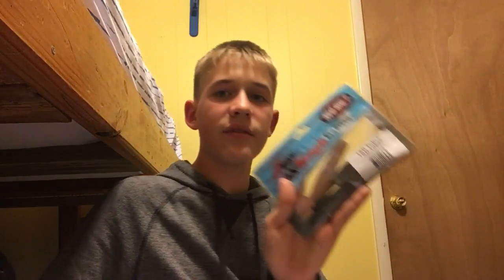And this is the Z-Man 10X Tough Tube in green pumpkin color. I can't wait to fish this one. See y'all next time.